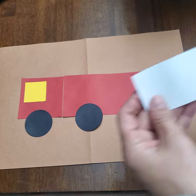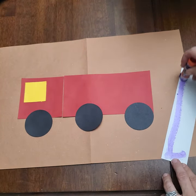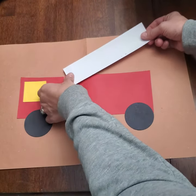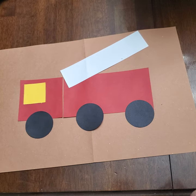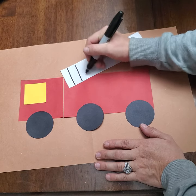Our last piece should be our white rectangle, and this turns into our ladder. So we're going to place this kind of going up, and then you can take your marker or your crayon and draw lines to make a ladder.